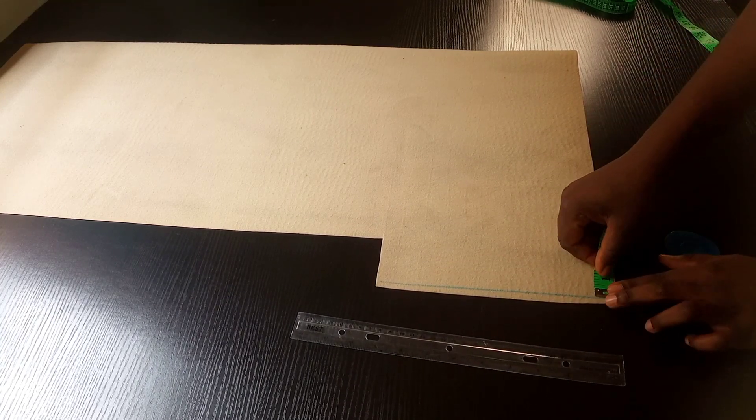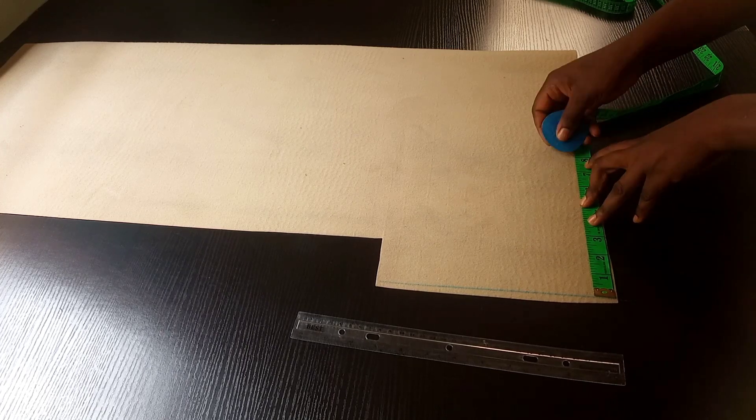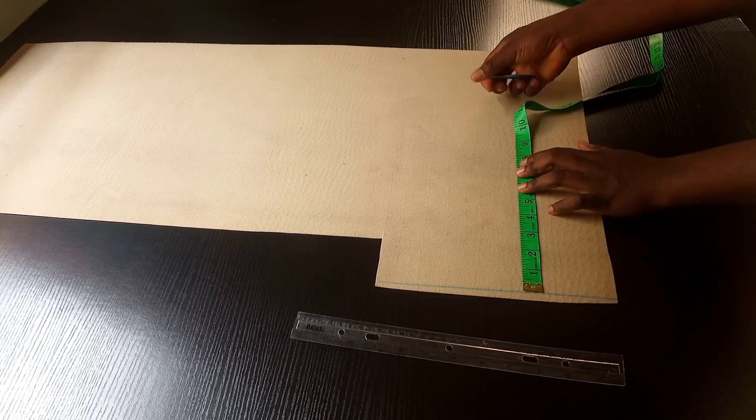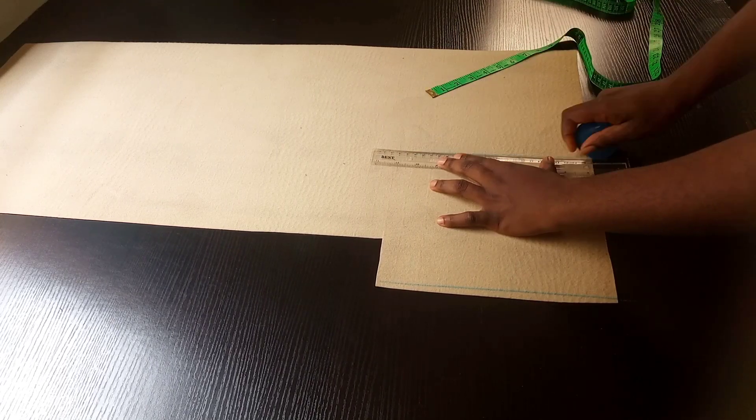I'm going to be marking a starting line and first cut out the bottom part of the bag. The length I'm working with is eight inches and the width is six inches.